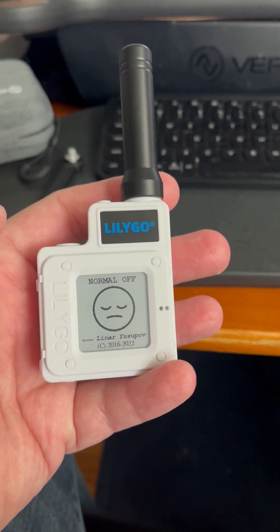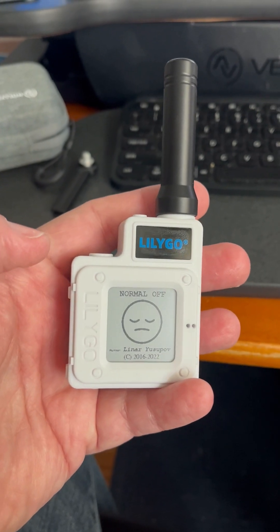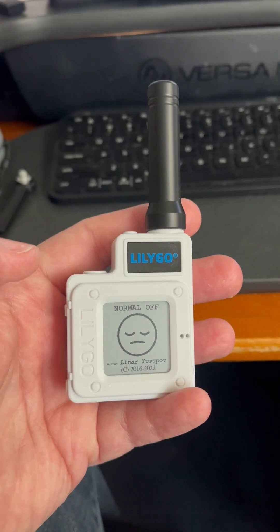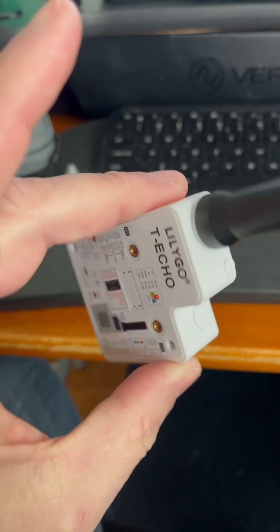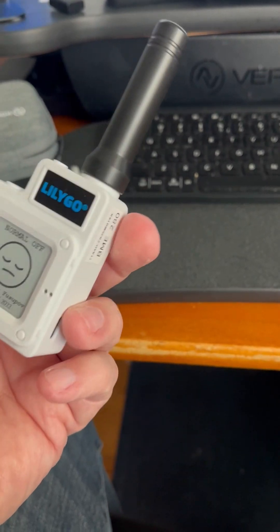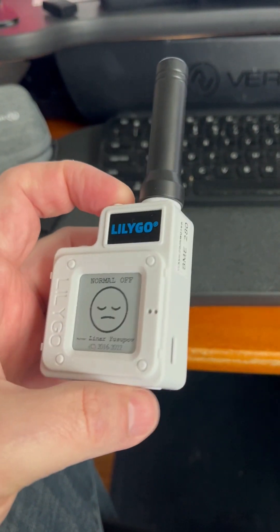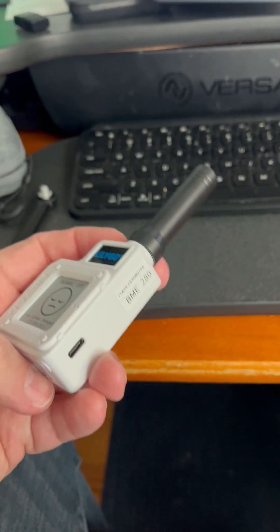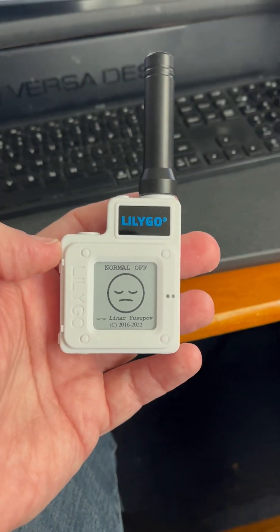So this is the T-Echo device. This is one I picked up as an alternate to the T-Beam device that we're making for club gliders. This one came pre-built. It did have the wrong software on it so I had to reload the software, and this particular one has the BME280 chip which gives barometric data which can be used by your phone.